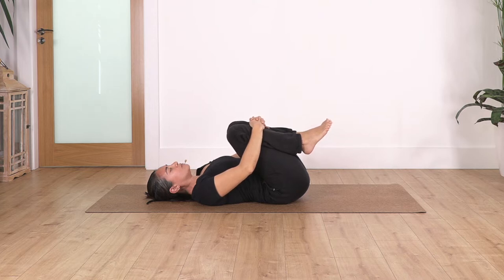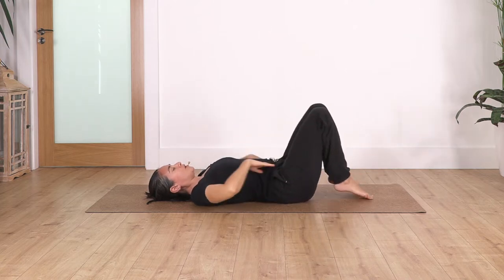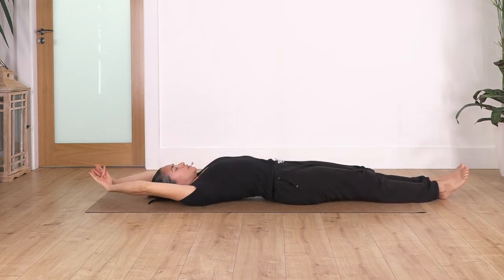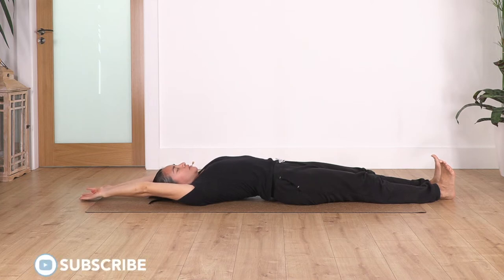Let's go for three — inhale and exhale. Let's go for two — inhale and exhale. Just one more — inhale and exhale. We release our feet back onto the ground, stretch your arms and your legs on the ground, flex your feet, take a deep breath — inhale and exhale.